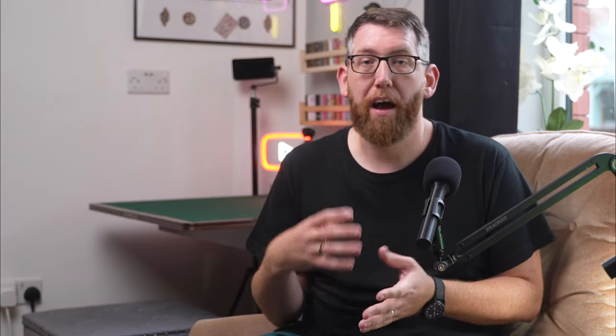The tripod is super simple to set up and can be used and stored flat too, to maximize space in your bag if you like shooting on the go, or even in your pockets.